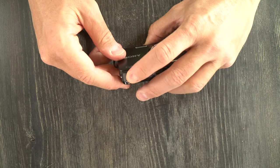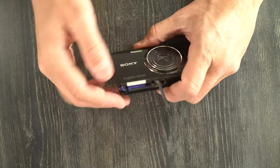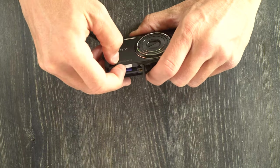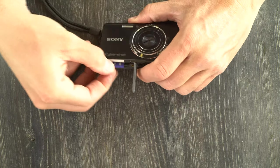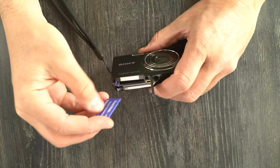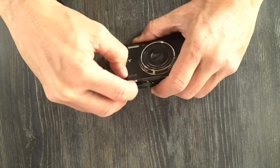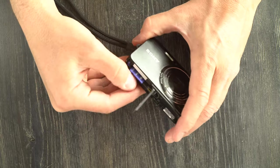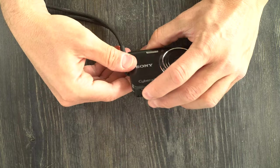To change the memory card — this camera uses Memory Stick Duos and SD cards — we're going to go back into the battery chamber. Push down on the memory card to pop it out. I have a Memory Stick Pro Duo in there. Then just slide it right back in. And that's how we change the memory card.